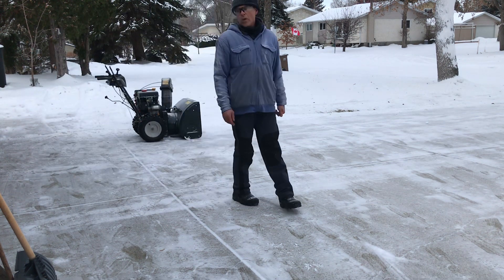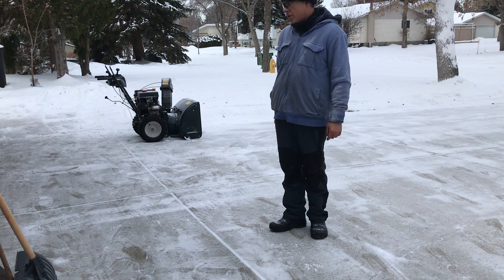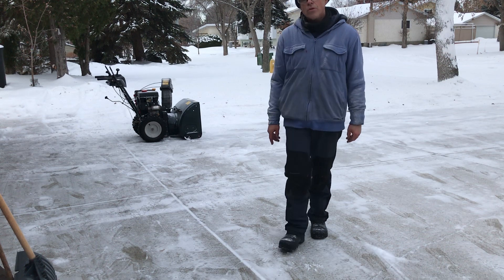So there's not a whole lot of snow to demonstrate it with today, but as you can see it runs awesome. I thank you for watching.